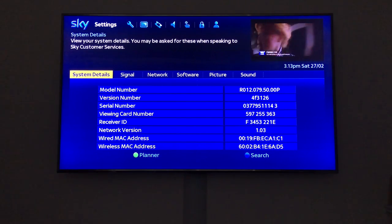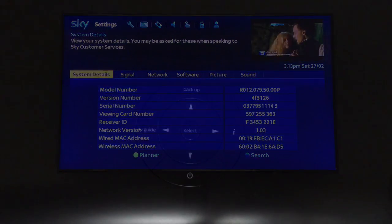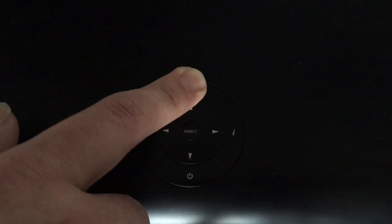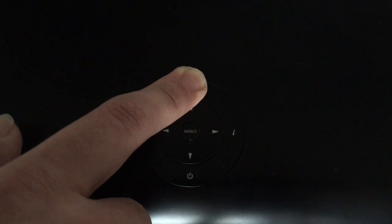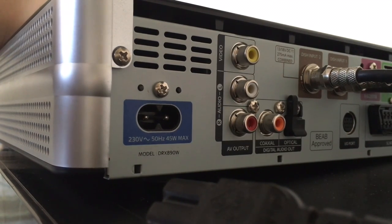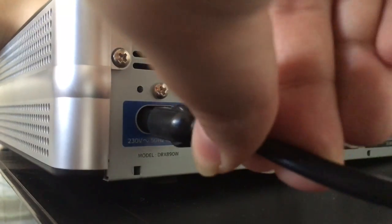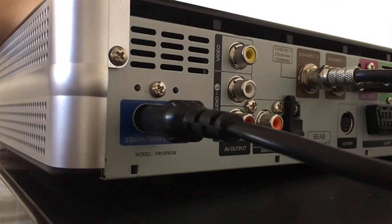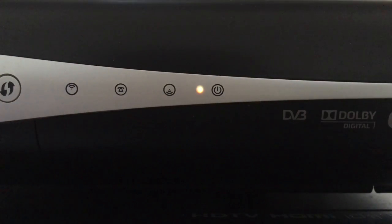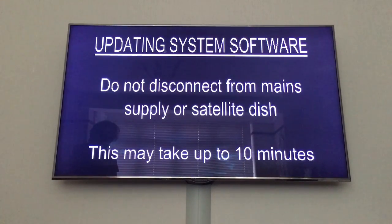I'm going to force the update now. To do so, you're going to have to hold down the backup button. Remove your power cord, keep your hand on the backup button, then simply plug it back in whilst keeping your hand on the backup button until the front display lights all appear. If you are successful, you will have something that looks like this — once the lights appear on the skybox, this screen will appear.